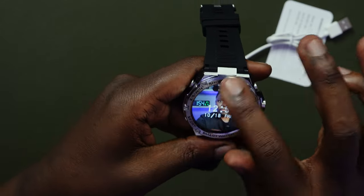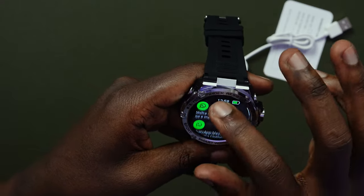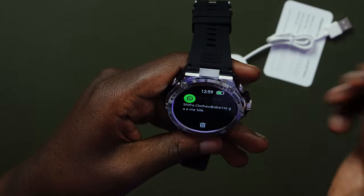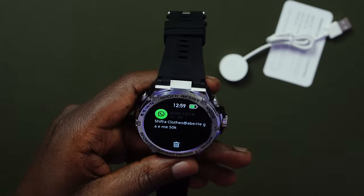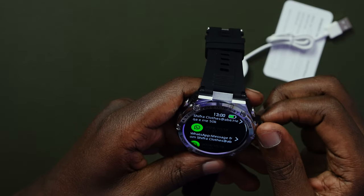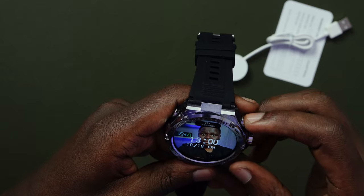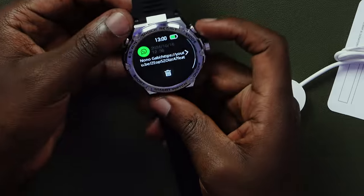Vibration options include strong, medium, and weak, with the ability to turn vibration on and off. When I scroll down, it gives me all recent messages I've been receiving. I can use the wheel to scroll through messages and tap to read them. Because it's an AMOLED screen, you can clearly see everything and the words are super clear. I love this watch — I think this is a watch I would buy for myself with all the options it has.